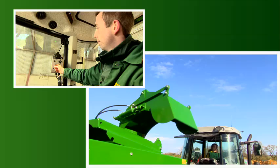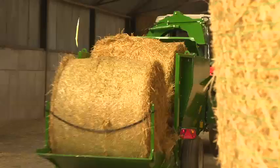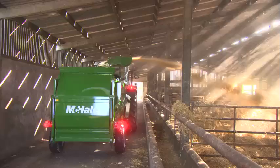Manufactured to McHale's exacting standards and tested in the most challenging environments, the McHale C460 offers the farmer a combination of value through labor reduction and efficiency, durability and reliability.